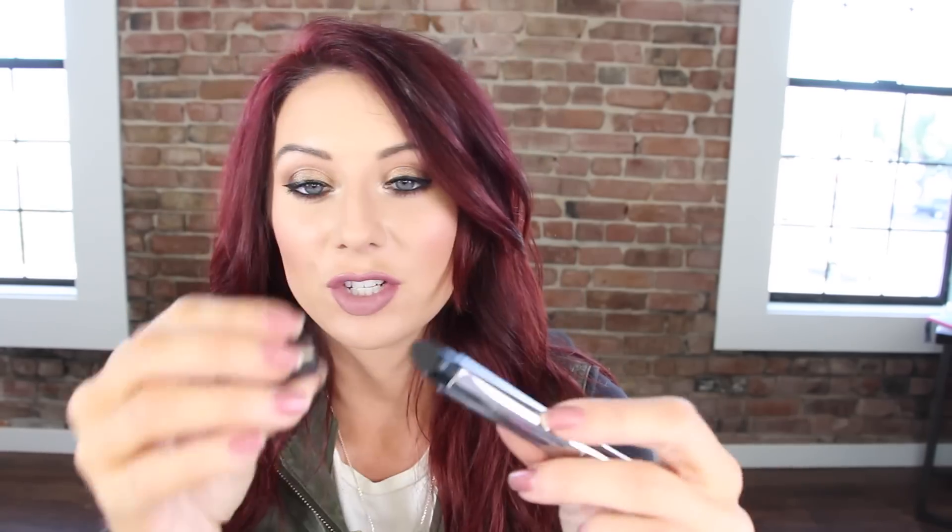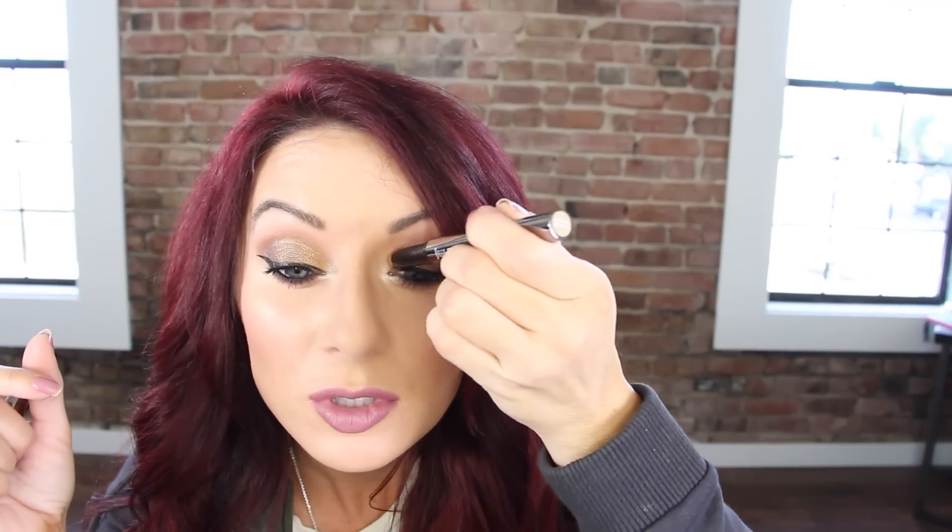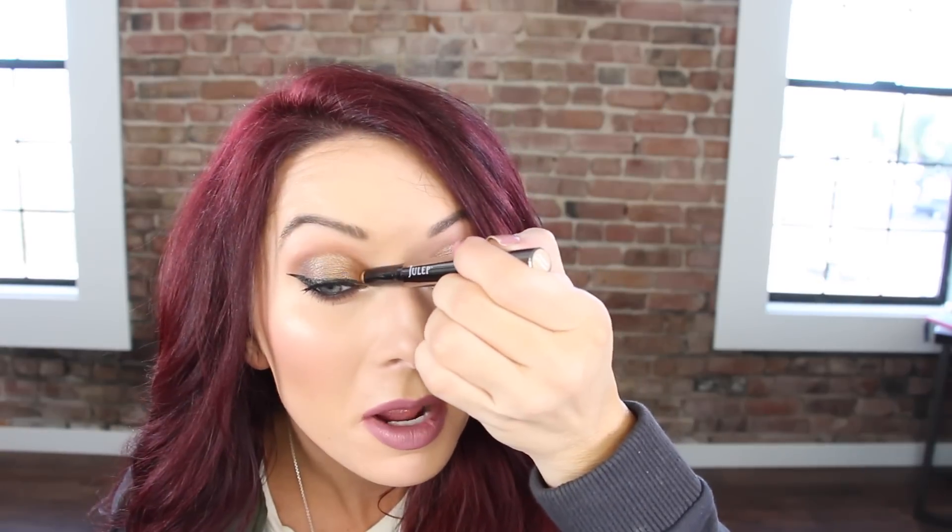So this is Eyeshadow 101 in the shade Warm Gold Shimmer. It's their new cream to powder shadow stick with a smudger on the other end — huge color payoff, crease proof, stay-all-day formula. I love the packaging — it's like a gunmetal finish and looks very high end. The color is a really beautiful gold. If you have a deeper skin tone you could probably use this as a cream highlight. It glides on super easily and goes over shadow nicely.